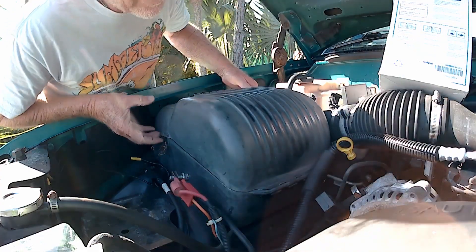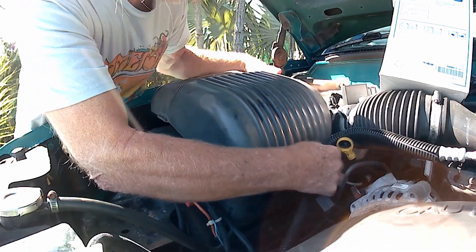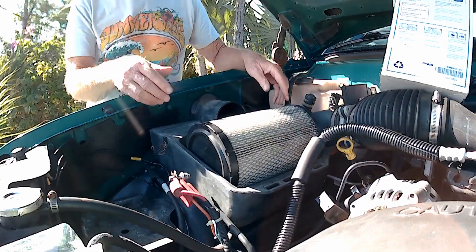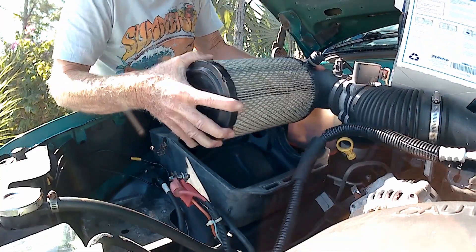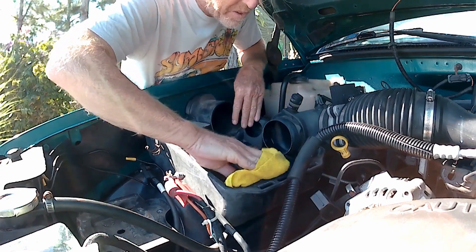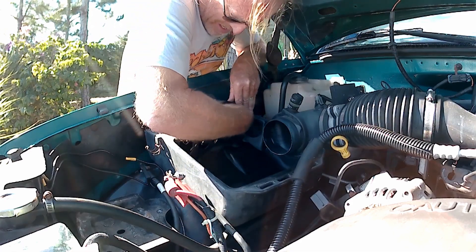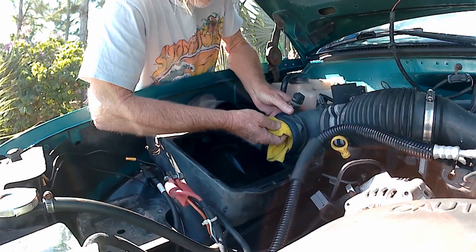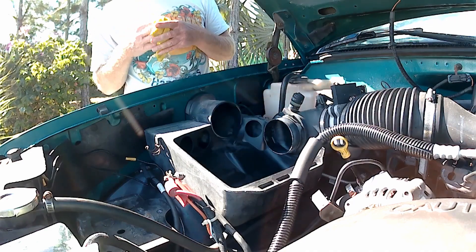Next thing: air cleaner. This is a pretty simple one. This one's a little dirty, but not bad. As long as I've got it apart, I might as well wipe it out. It's really pretty clean in here. It's in good shape. The rubber's in good shape too — that's a good thing.